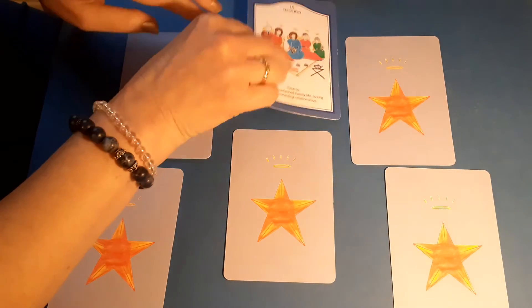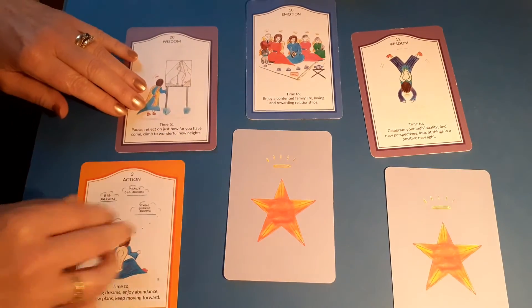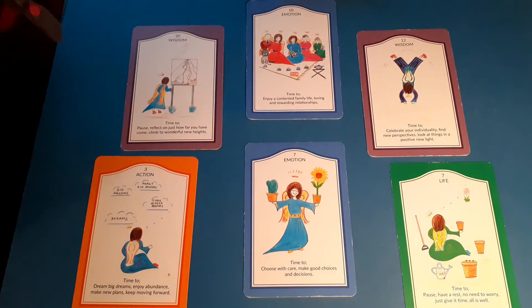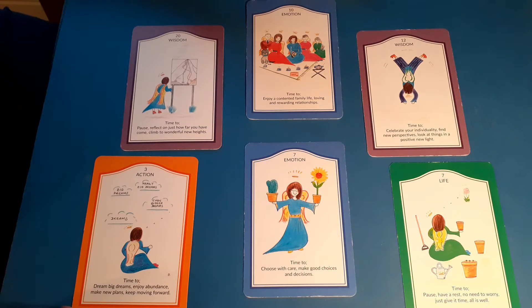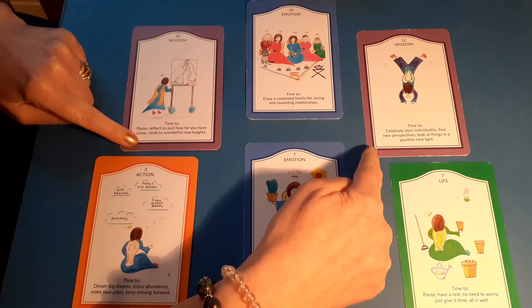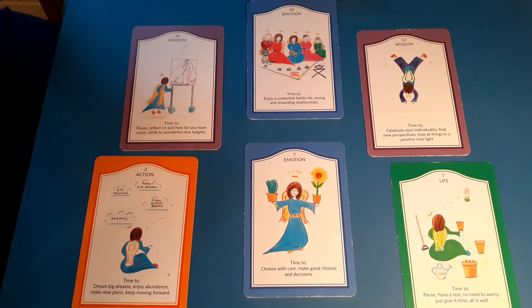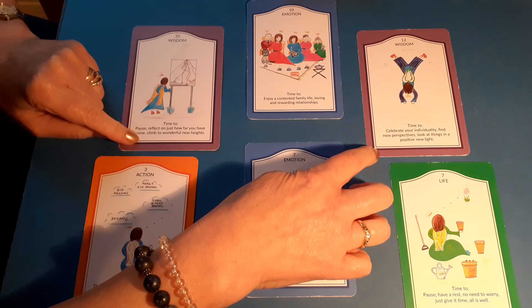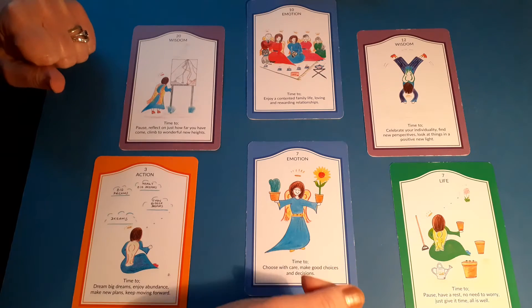So what we do is we turn all the cards over. The first thing we do is have a look to see if there's any one particular suit which is more prevalent than the rest. Well, this is quite balanced — we have two major arcanas, two wisdom suits, and two emotion suits. That's fairly balanced; there's not any more of one particular one. So these are the sit-up-and-take-notice cards — these relate to how we're thinking about things and how we process information. So getting on with the reading.